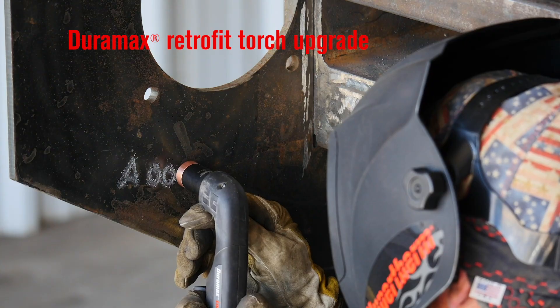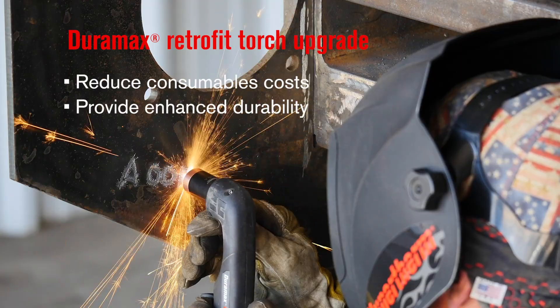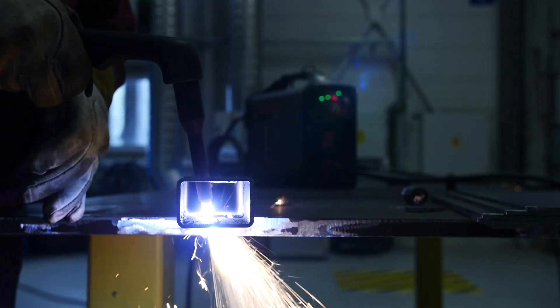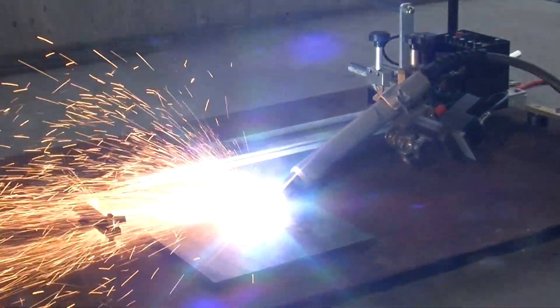A Duramax torch upgrade will reduce consumable costs, provide enhanced durability, and increase versatility. With a Duramax torch, you'll have access to patented specialty consumables like flush cut, high-access, and gouging consumables — products that have helped set PowerMax plasma systems well ahead of competitors.